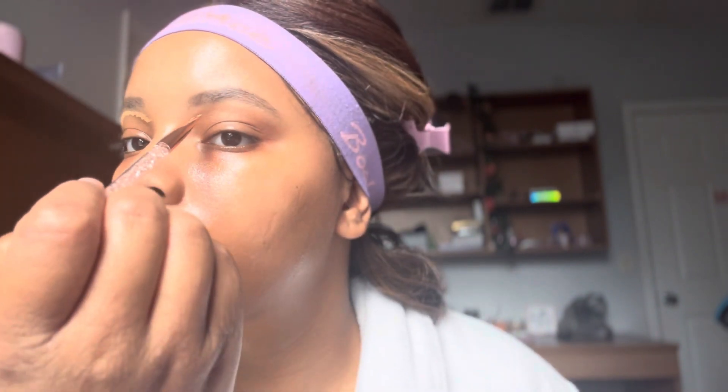Next, I'm going in with my concealer for my eyebrows. I put a little on my hand and use a flat brush to outline the bottom. It's a technique I saw on TikTok. I go over that line to enhance the outline and kind of cover my whole eyelid at the same time. You really have to make sure you have a steady hand on this part.